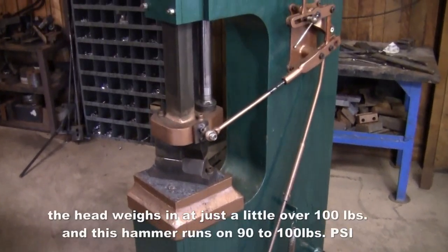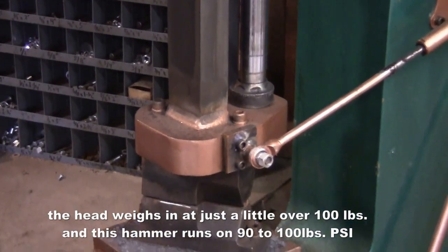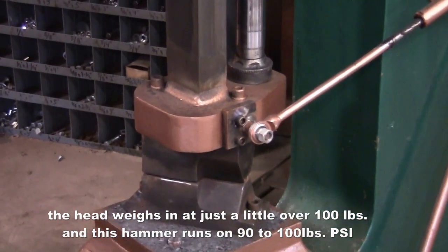Here's a shot of the cylinder connecting to the ram, or the head.